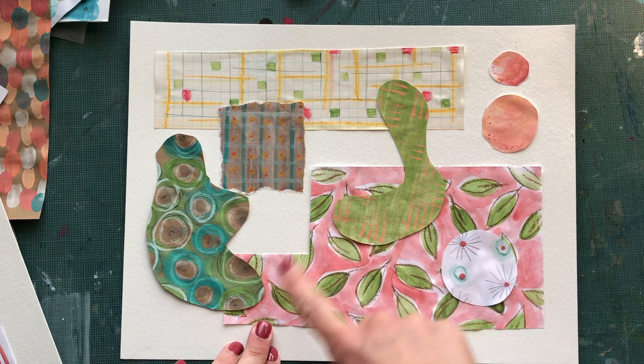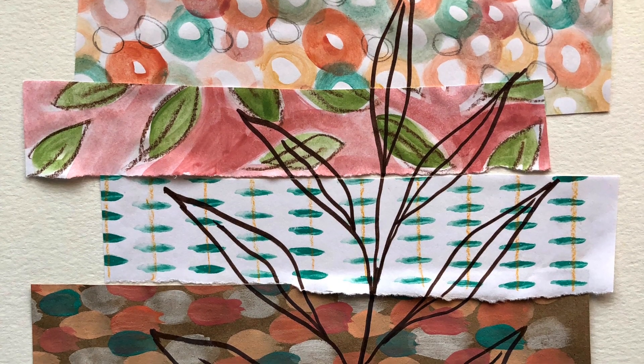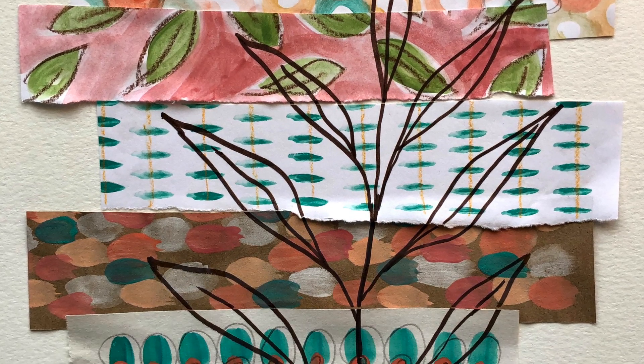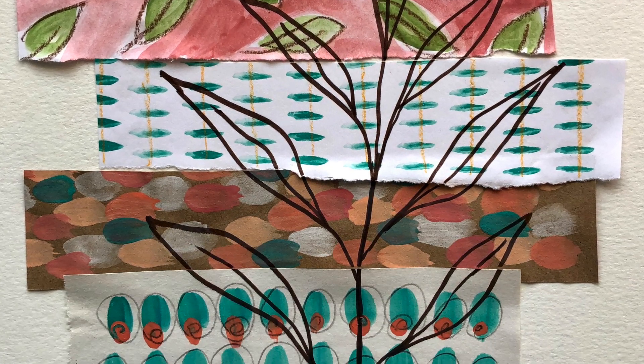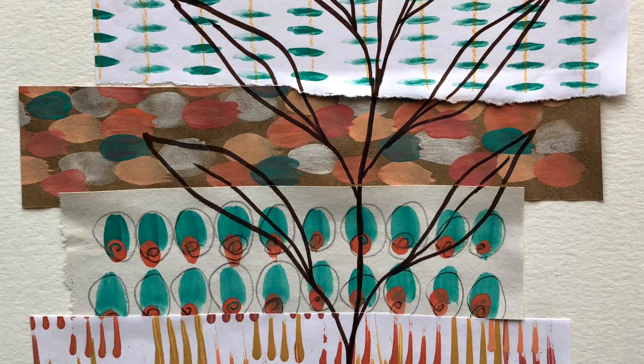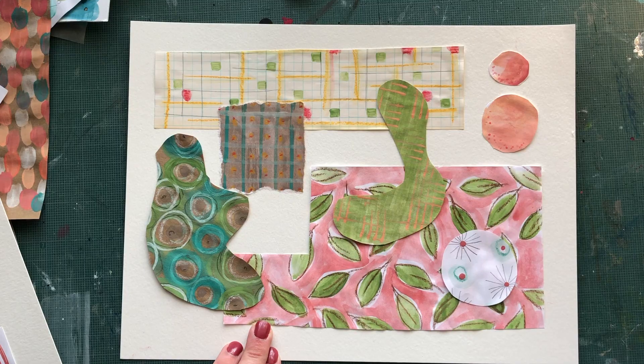I'm going to go back and kind of flatten out some of these little edges popping up. Other than that I like how this one turned out. I'm going to give you one more example of a completely different one where I used all geometric shapes and then I thought it needed a little something organic, so I just drew a little simple leaf shape on top of it. If you want to go back and do a little drawing on top of your collage, I'm okay with that if you think it needs a little extra detail. Good luck with this — I can't wait to see them.